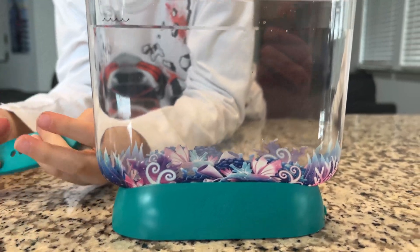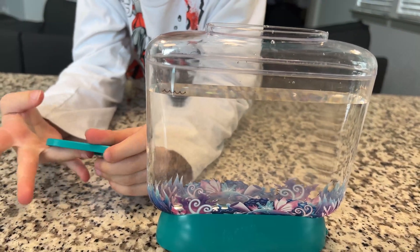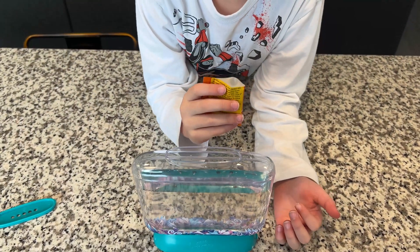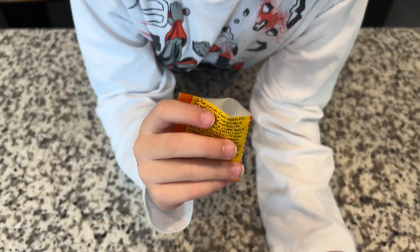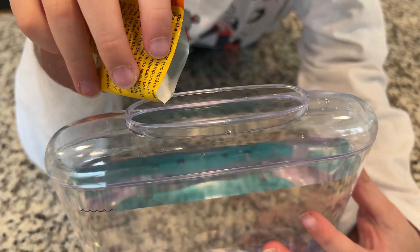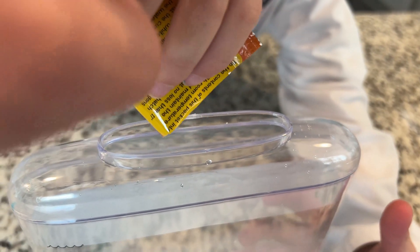Now it says to pour all of the eggs into the tank, and Ryder will do that. We got the egg pouch opened - it looks like salt inside but apparently those are the eggs. Carefully buddy, get it closer - there you go, perfect! The eggs go inside and it makes the water look cloudy. We put the little lid back on the top - it has some holes in it.